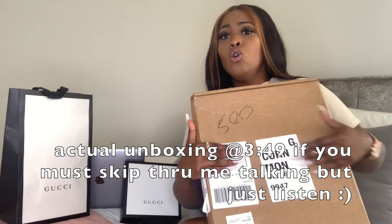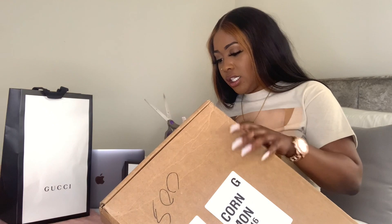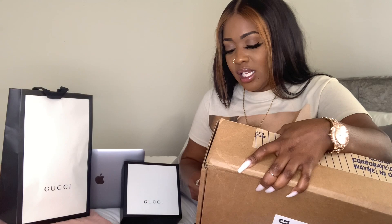Today's video is a Gucci sock unboxing. Let me grab the box — here goes the big old box that these socks came in. Gucci sent me this box bigger than my head for one pair of socks, but that's okay. I got some scissors and we're about to unbox these Gucci socks. I've been wanting to see my socks. Some of my stuff like my shoes I open right away, but these I haven't felt the need to open yet.